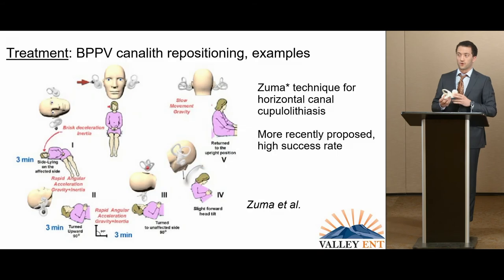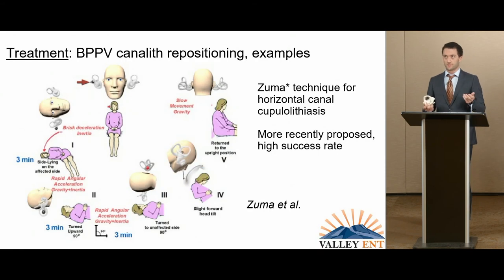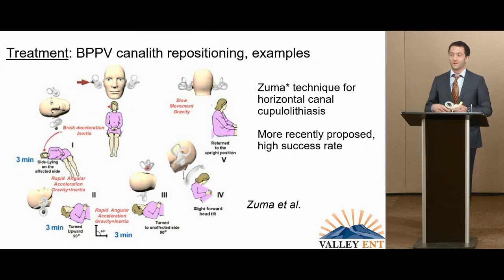For horizontal cupulolithiasis, which is fairly uncommon, the Zuma technique is recommended — it was proposed in 2017 and named after the person who developed it. It is the least established treatment for that presentation, but I have had a 100% success rate with this technique.